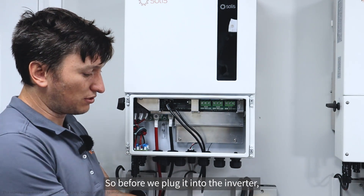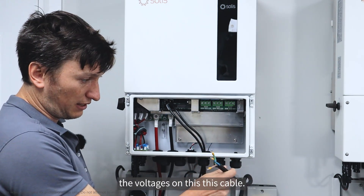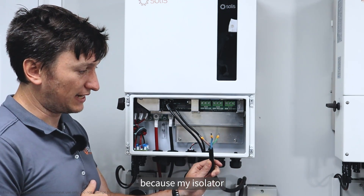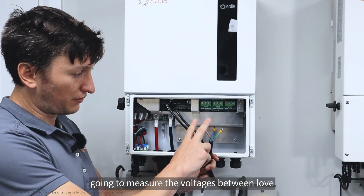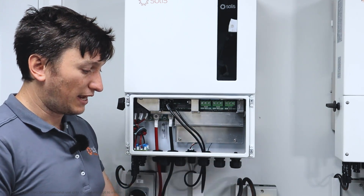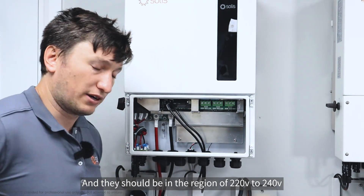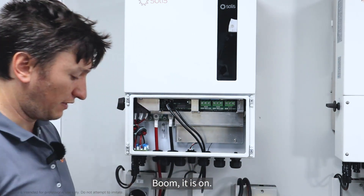Before we plug it into the inverter, we would want to measure the voltages on this cable. At the moment it's safe because my isolator next to my inverter is off. I'm going to turn that on — it is on.